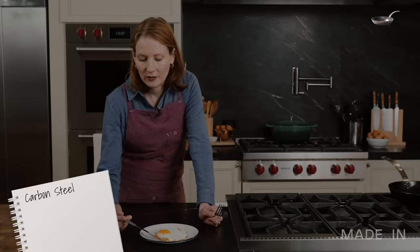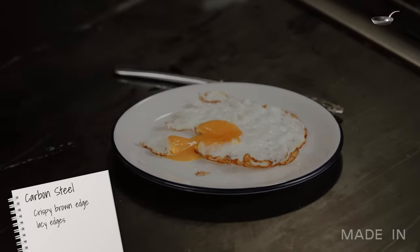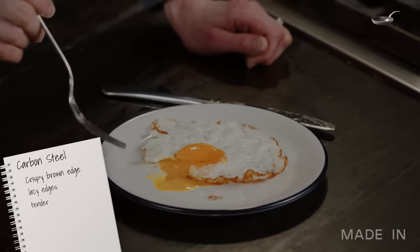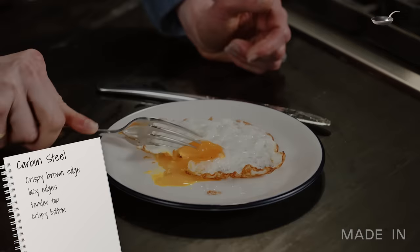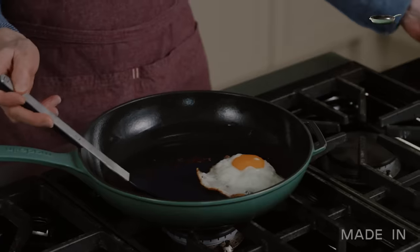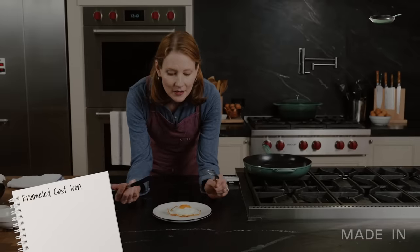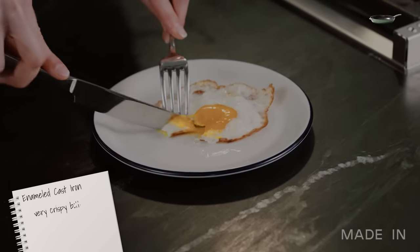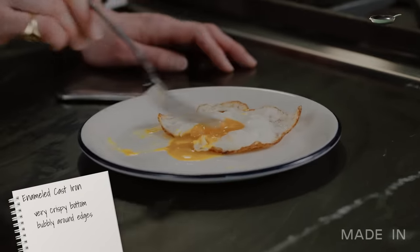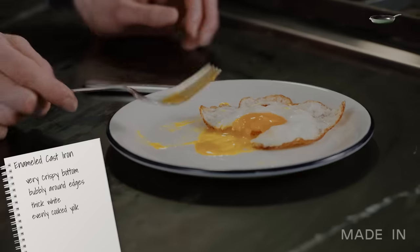It has really nice browning, really nice crispiness — the same kind of lacy edges as the stainless. The whites are tender on the top and crispier on the bottom. I feel like the seasoning from the carbon almost seasoned the egg a little bit more, even though it has the same amount of salt as the other eggs. Even though it has that enamel coating, really it's cast iron at heart — definitely cooked a bit more like the stainless than the nonstick. It's very crispy on the bottom, with nice bubbling around the edges. The white is a little bit thicker in the middle, closer to the yolk. The yolk is really nicely and quite evenly cooked all the way through.